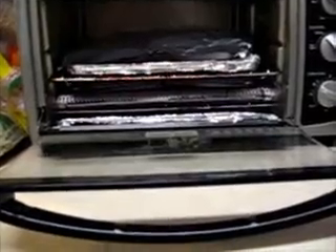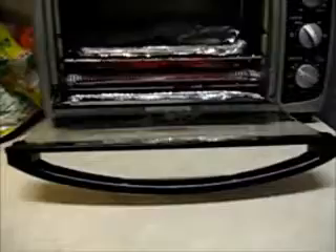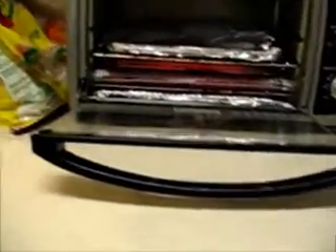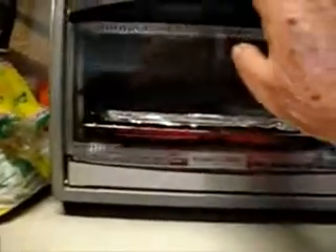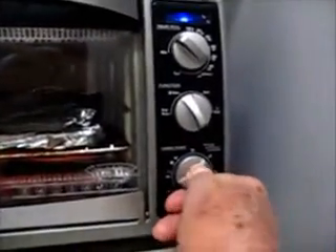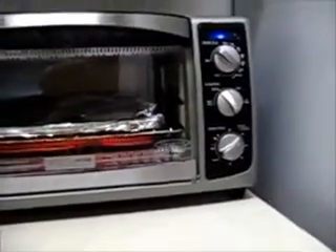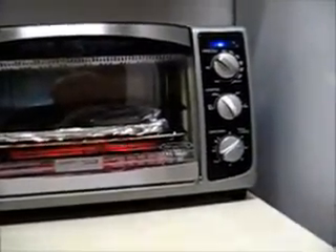Once the oven is hot, I'll put the tented pan with the pot pies in there. The box says bake 32 to 34 minutes, so I'll set the timer. I think I'll set it for just a little over 30 minutes and see how it comes out.